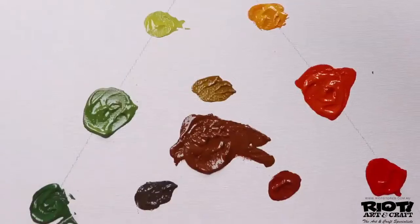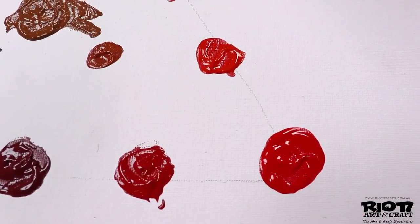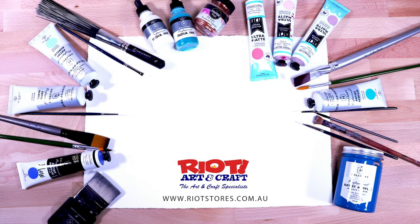Thanks for watching part two on secondary colors and hues. If you're liking this series of videos, please click like and subscribe. Also click the notification bell so when I upload the next part of this series, you'll be the first to know about it. Thank you for watching and happy creating.